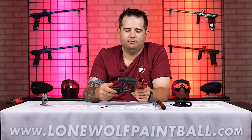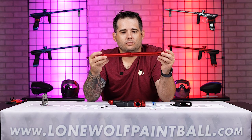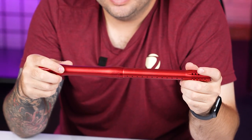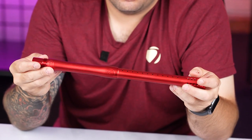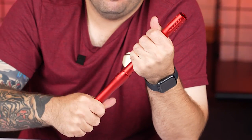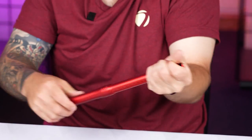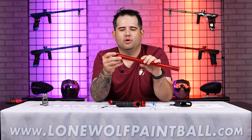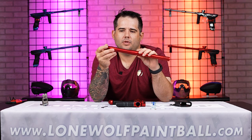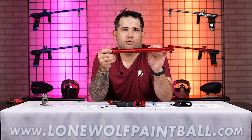Quick question about the barrel — is it the same ULS as the M3 Plus? So it is not a ULS barrel. This is a Dye core barrel — it's very similar to our original ultralight barrel. It's actually got the ultralight barrel tip. The barrel back is a 688 barrel back — some of the outer profile is a little bit different. But the barrel that comes stock with all the DSRs is the 688 for the bore size.